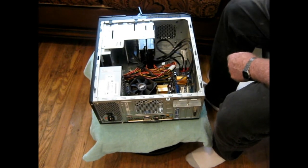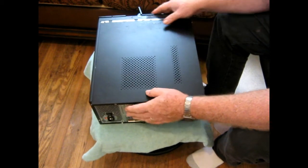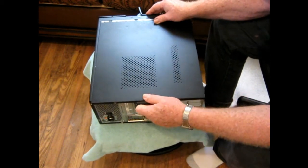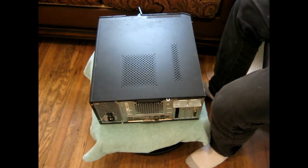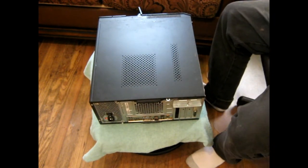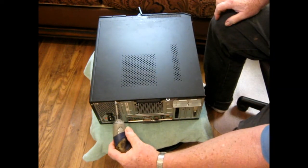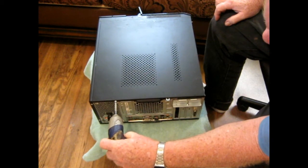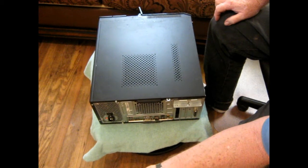Okay, now we'll attempt to get this cover back on here, which sometimes gets real bare and sometimes ain't. That wasn't too bad. See if we can get that cover screw back on — don't drop it somewhere. I'm trying to do this without my glasses.